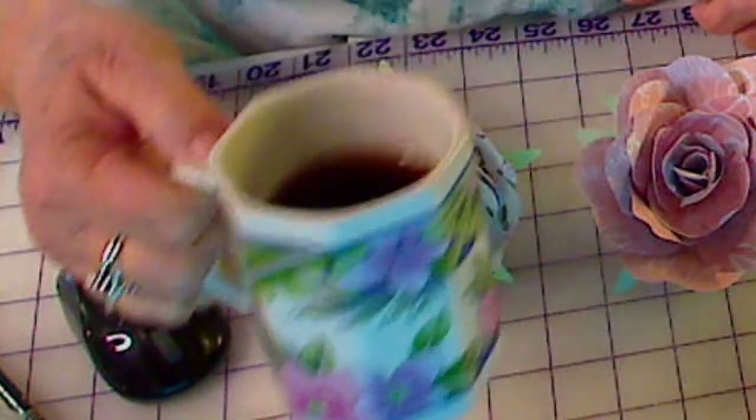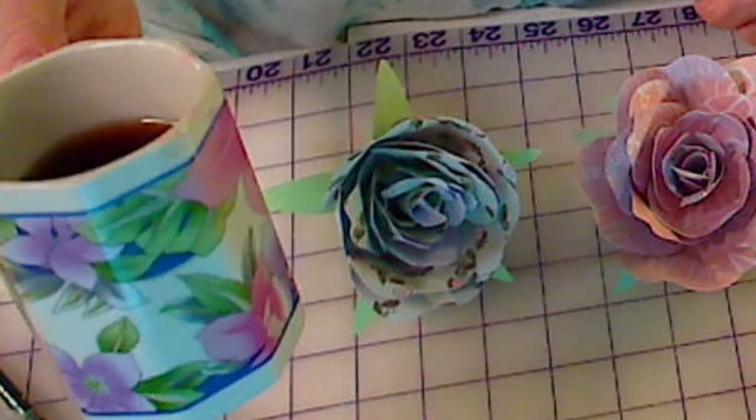Hey everybody, it's Patty Ann. I'm using this mug today — it's got flowers on it, since we're making flowers.